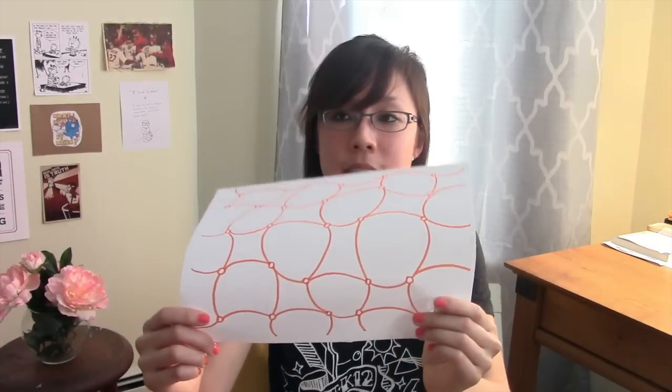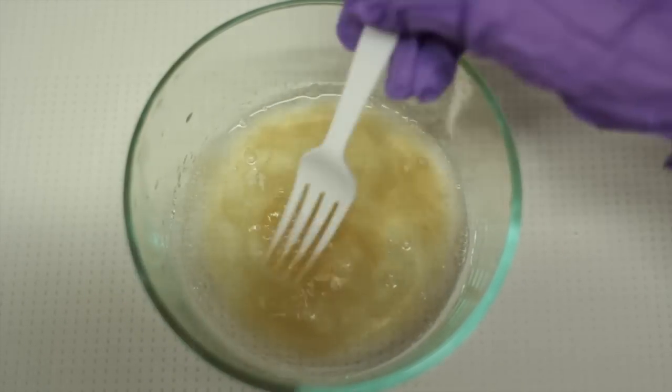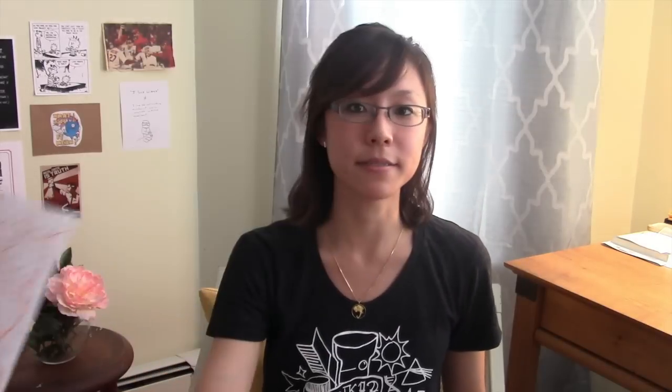Now, you don't want the water scalding, otherwise it'll break or denature the proteins — but that's why you want to stir the gelatin in very well. Corn syrup is literally sugar, so when you add that to the mix, you're getting something that's pretty similar to mucus, both molecularly and visually.